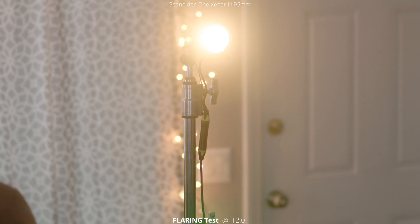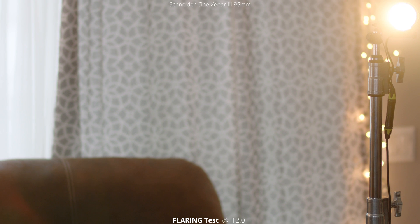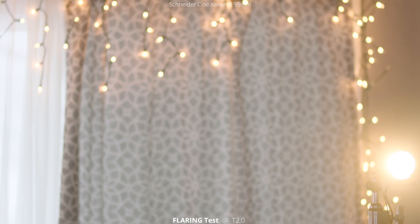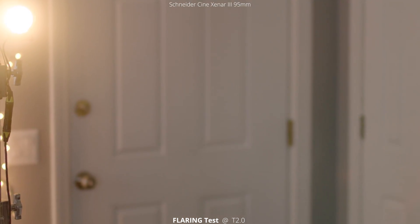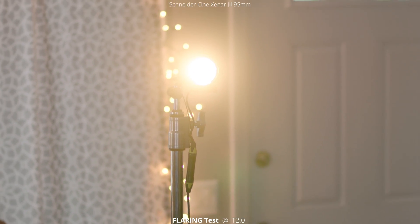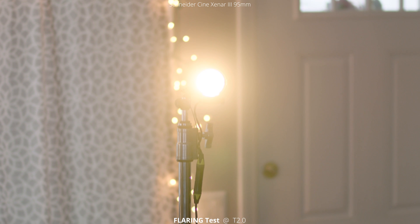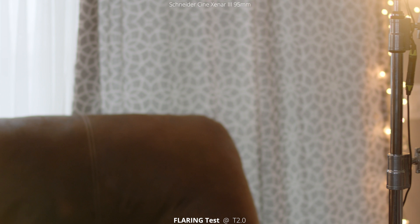Let's get right into the first one, looking at the flaring of the 95mm Cine Xenar 3. Just like the 75mm lens, this one has almost no flaring, just the glow from the source itself. Occasionally in the corners you might get some teal or red flare, but it's very soft and not very visible. I'll just let this play out as we pan around so you can see how it looks. With the light outside the frame you see even less of this effect, basically just the glow from the source, but no reflections or blooming flares.